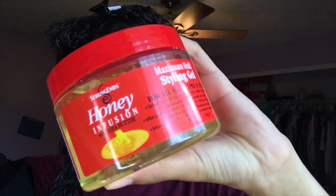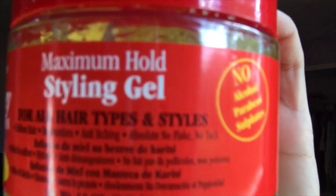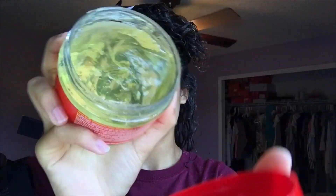Before I apply the gel, I apply it in sections because I want my hair to get as defined as it can. So I split into two sections again. I want really good definition and I want to try something new with my sectioning — just coming straight around the back of my hair, and then clipping this section upward. This is the Maximum Hold Styling Gel for all hair types and styles — so this is another versatile gel. This gel defines hair, moisturizes, and it's an anti-itching gel. And it says absolute no flake, no tack. It also says great body, weightless hold, gives volume and shine — so you have definition, volume, and your hair is shiny and not matte and frizzy.